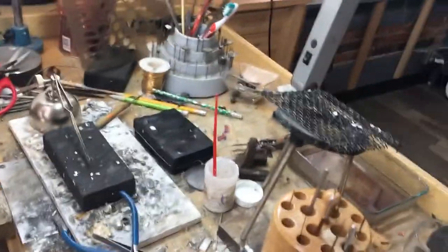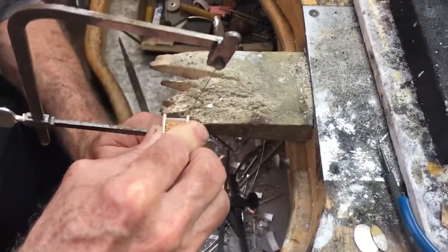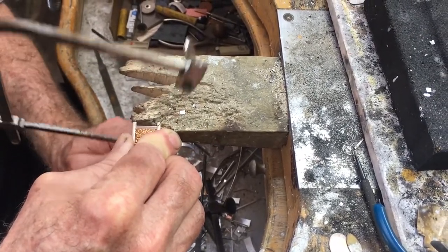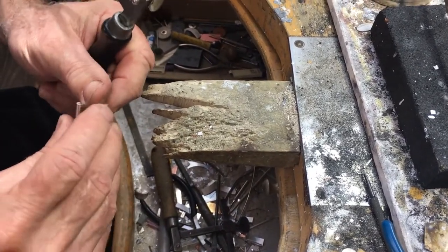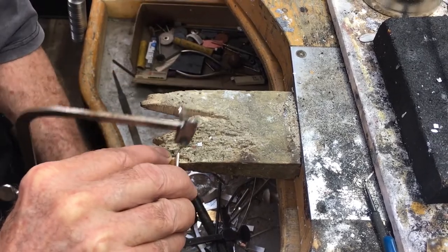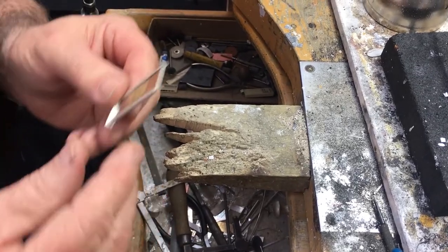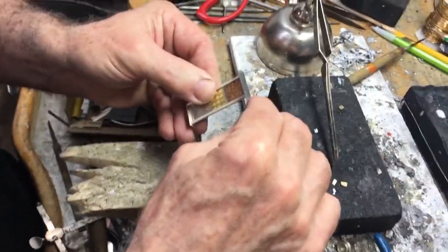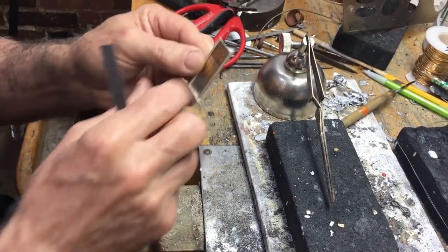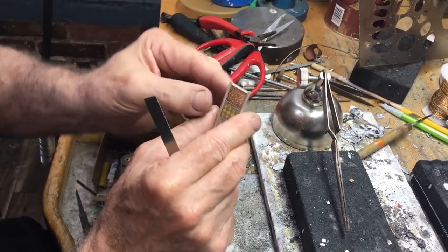The bench is a mess — it stays a mess. I'm going to take my saw and simply cut off both sides. Then I'm going to take another piece of plate similar to the bottom one, and it's going to solder on to this end just like that. Before I do that, I'll take a file and file it perfectly flat.